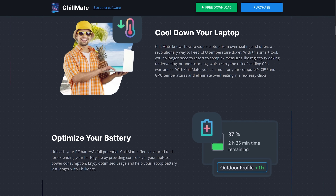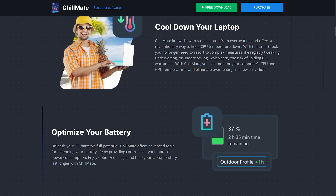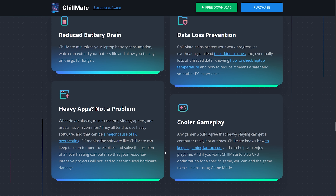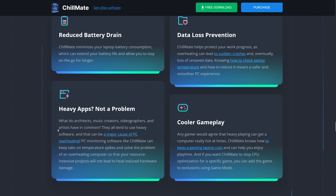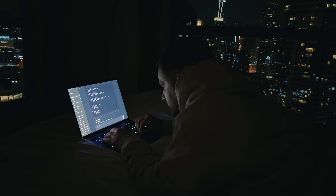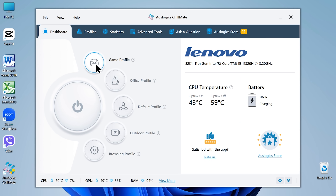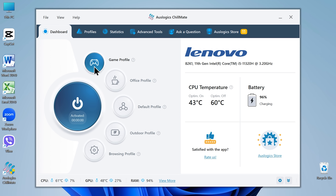What makes it interesting is how smartly it manages your system's resources. When the temperature starts to rise, Chillmate optimizes performance settings and reduces system workload. This helps lower temperature and noise without overworking your hardware or fans. When you enable a profile, the app adjusts performance and background activity to match what you're doing. It draws only as much power as needed and keeps unnecessary processes in check to reduce heat buildup.